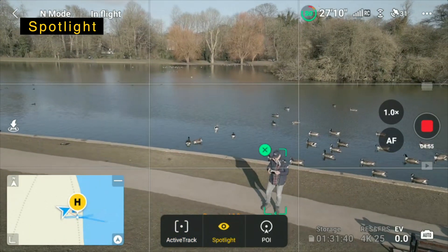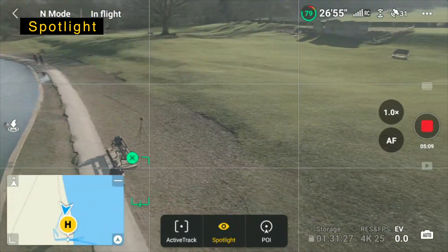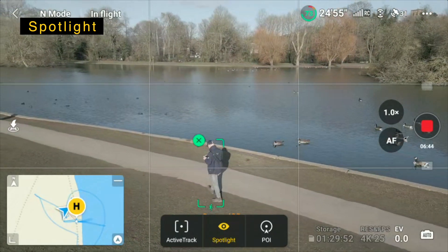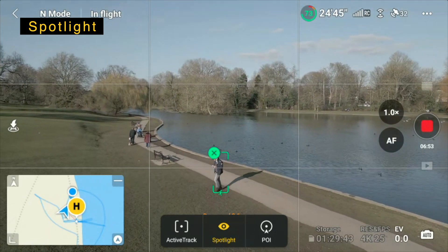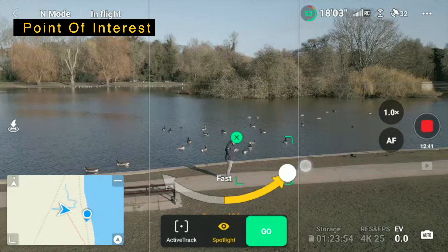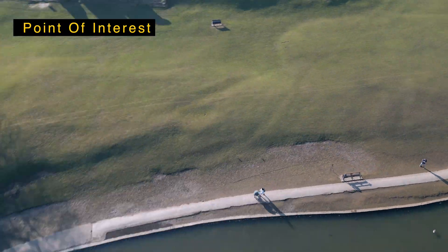We're in spotlight mode and just as I fly the drone around it will just keep me as the center point — much like a tripod in the sky that just turns around. Point of interest — we give it the direction, the speed, and it will do the rest. We can fly the drone around and it will just always keep me in the shot.